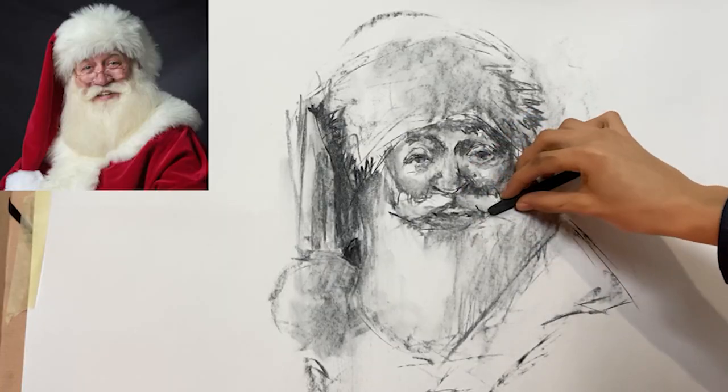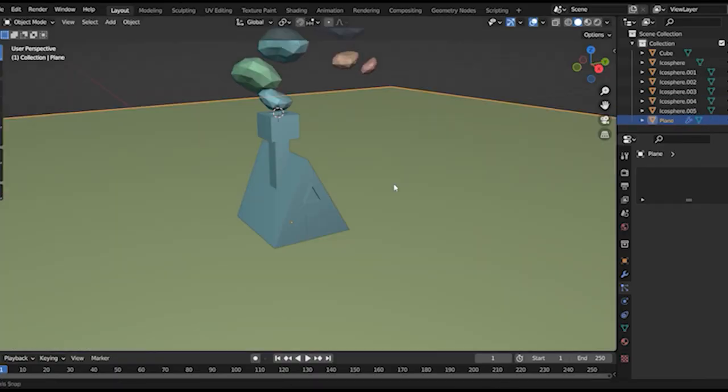Hi everyone, welcome back to the studio! If you are new, I'm Moiti, a multidisciplinary artist that shows and teaches you art things here on YouTube. So if you are interested in art stuff, consider subscribing!